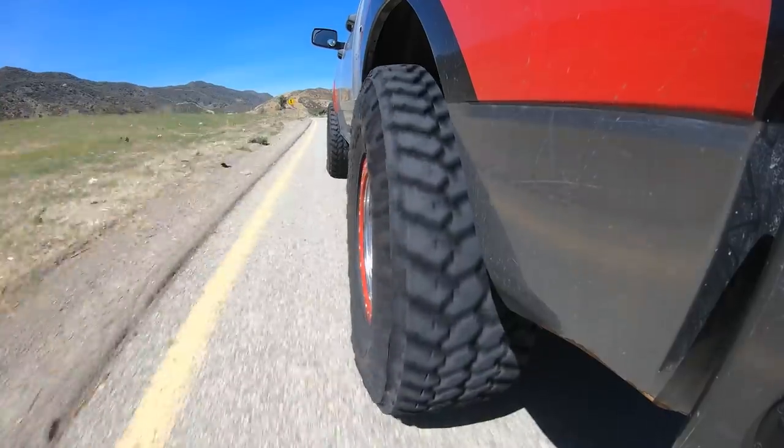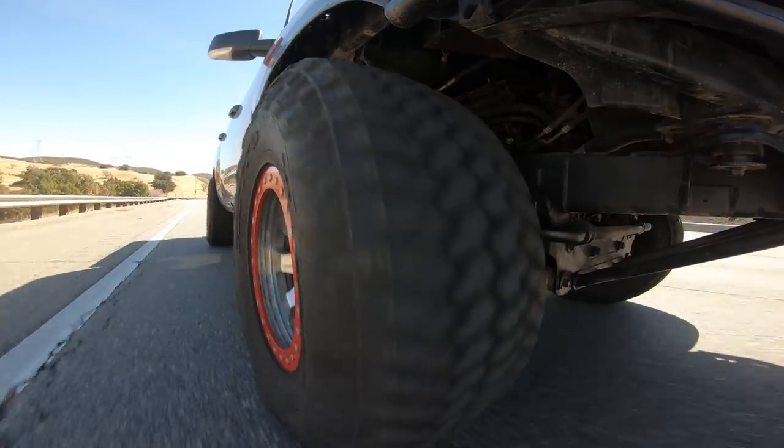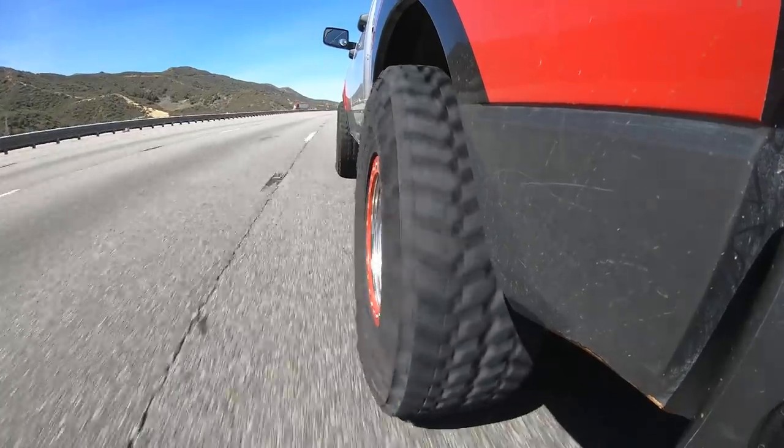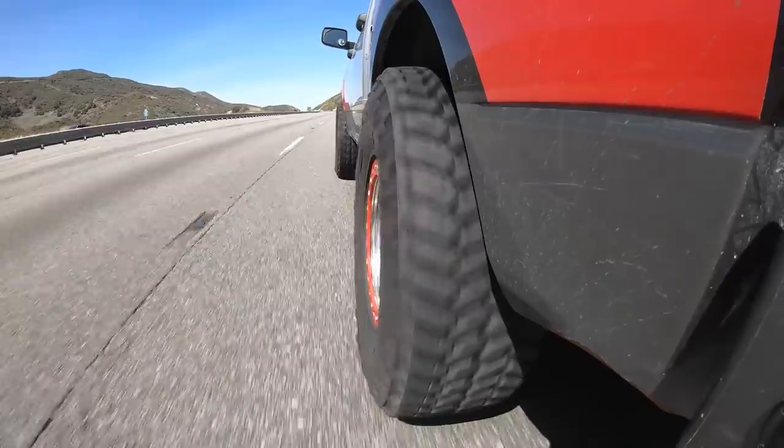That is a good tire, period — let alone mud terrain, all terrain, whatever. We're going to get on the freeway now and give you a little glimpse into the highway nature of this thing. We're now up to 65, 78. I haven't even balanced these yet, and the truck just seems so well composed. I recommend taking your tires and having them spin balanced, but I haven't yet because here we are going 75 and I don't feel anything. Usually you'd feel some light vibration coming in through the wheel, but I don't — so they haven't really made me feel like I need to go get them balanced.